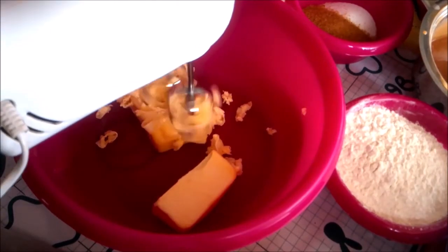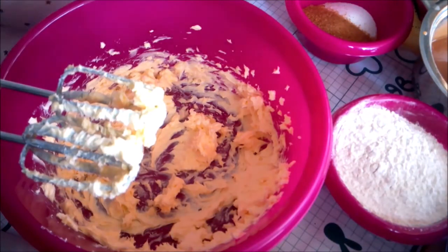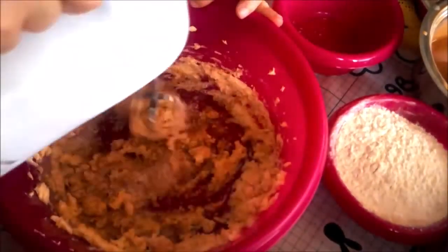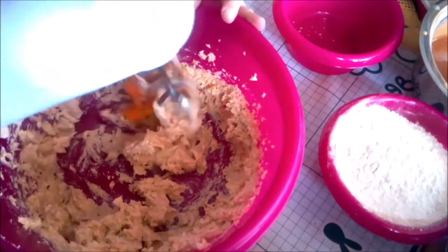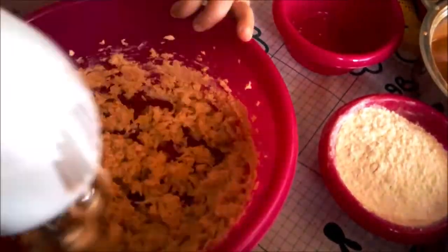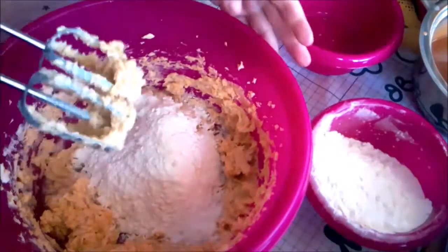Finally, I made the shortbread. I began by creaming the butter, then added the sugars and creamed them together, then the egg, then I added the dry ingredients a little at a time.